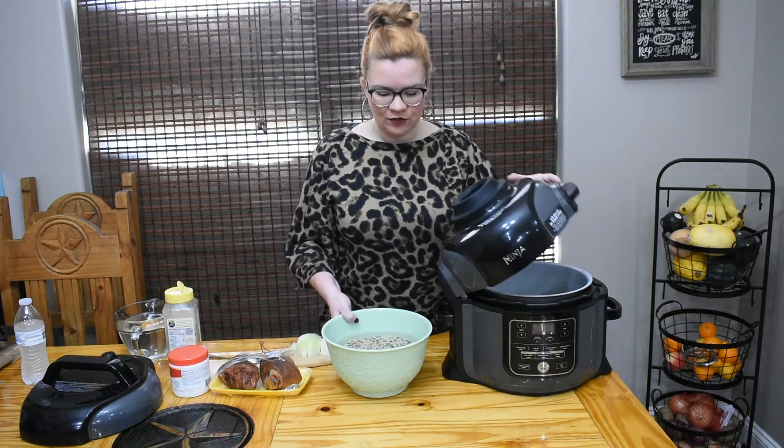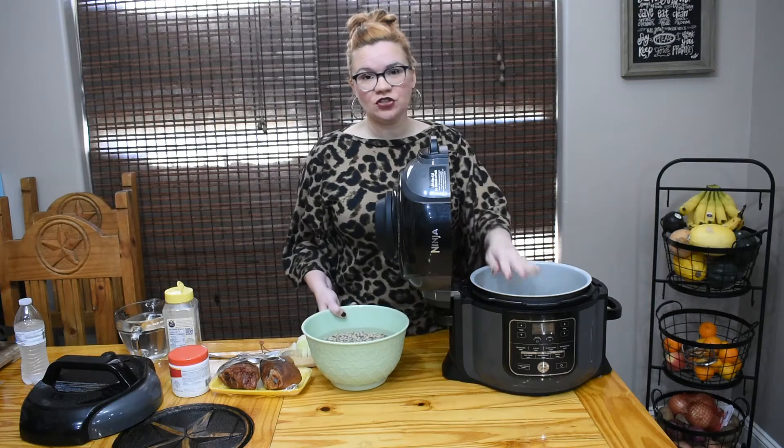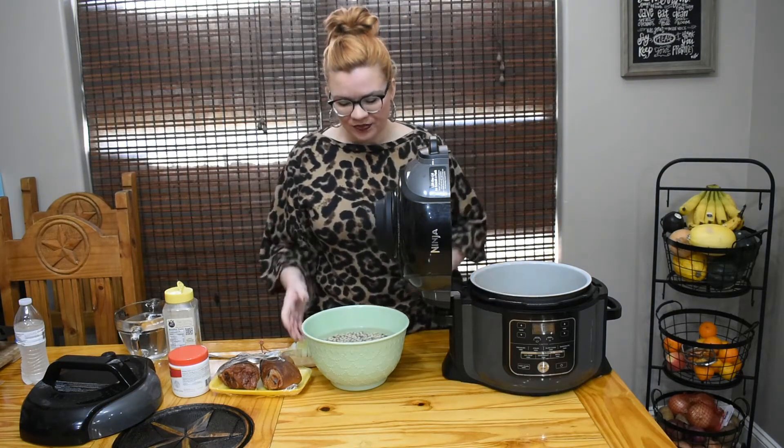We have our pressure cooker - this is a Ninja Foodi, it has a pressure cooker function - but this will work on your Instant Pot or whatever style pressure cooker you have as well.